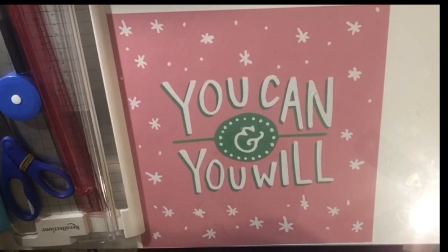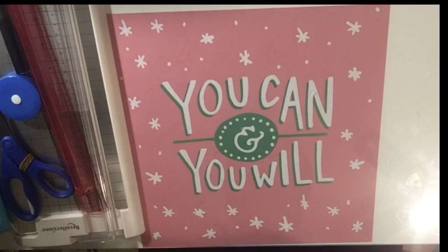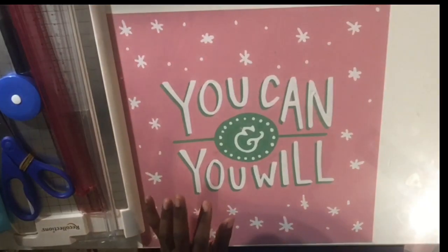Hello everyone and welcome back to my channel. Today's video is going to be a Dollar Tree DIY and we're going to be making some Happy Planner Skinny and Happy Planner Micro. If you want to see how I do it just stay tuned, and if you're new to my channel go ahead and subscribe right now and hit the notification bell so you'll know when I post new videos.